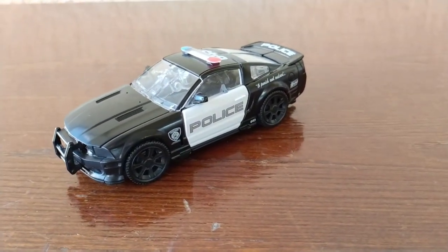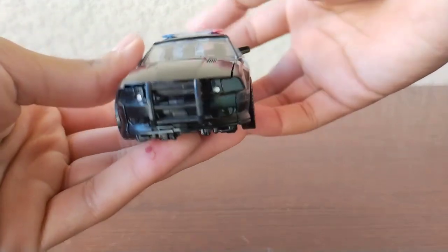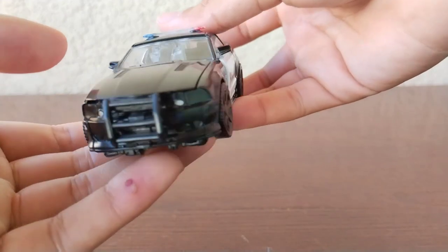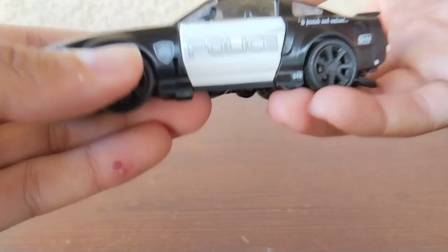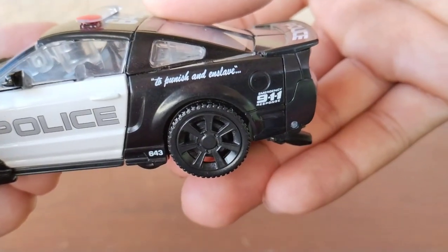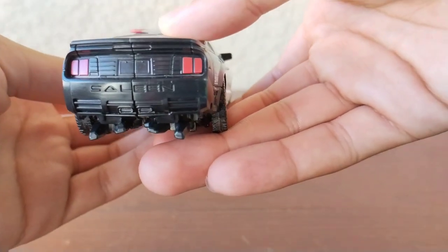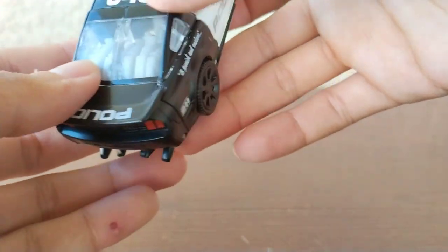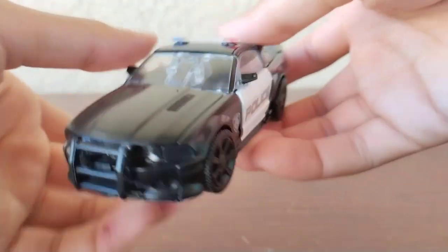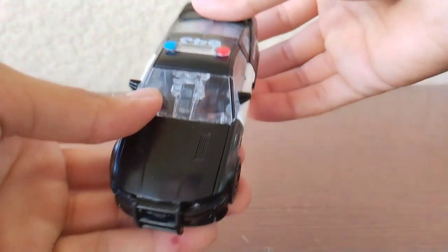Studio Series has outdone themselves. You can see the front — I do wish the headlights were painted at least silver or gray, but it is what it is. I love the detail: you've even got a little symbol there, 'Police 643,' and 'To Punish and Enslave' — the details on this thing are so wicked. The back is pretty cool, and on the side 'To Punish and Enslave, 643.' For the top: 643 with red, silver or gray plastic, and blue.